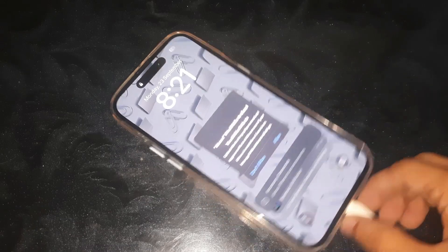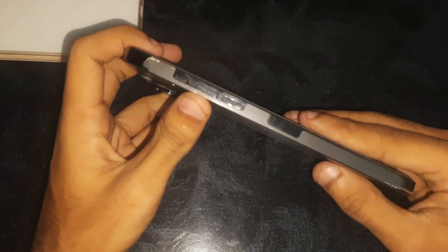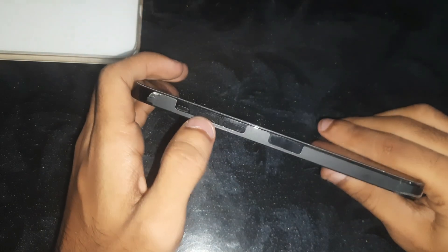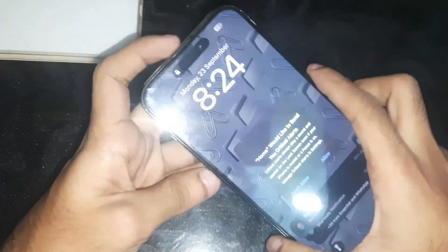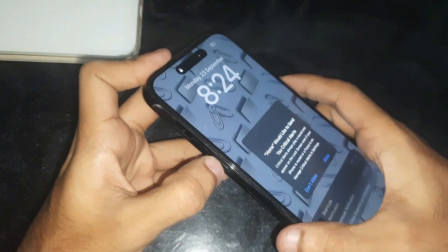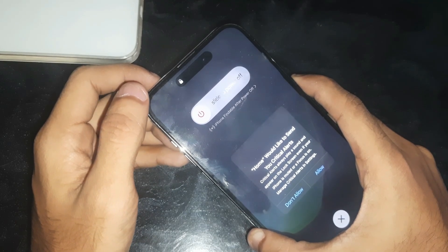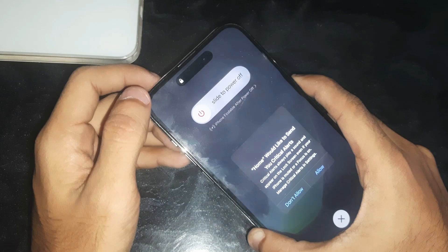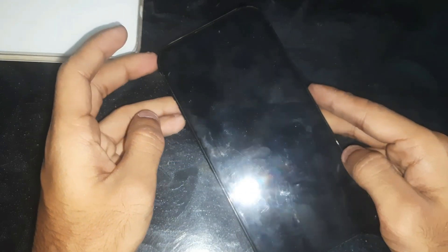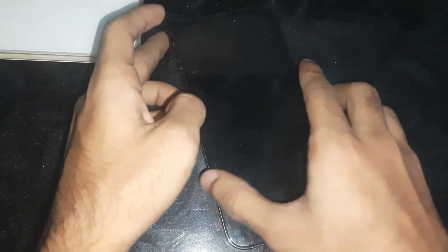Simply press the volume up key, then volume down, and then keep holding the side button just like this. Keep holding the side button until the phone goes off. There you can see the screen is gone, so now let's wait for the phone to be restarted.